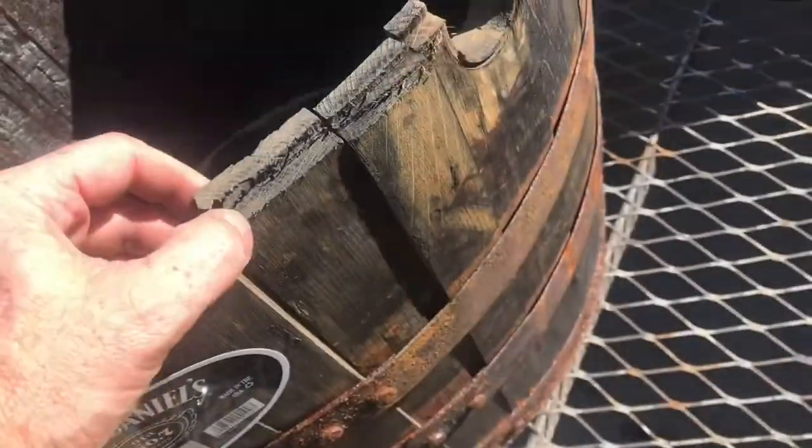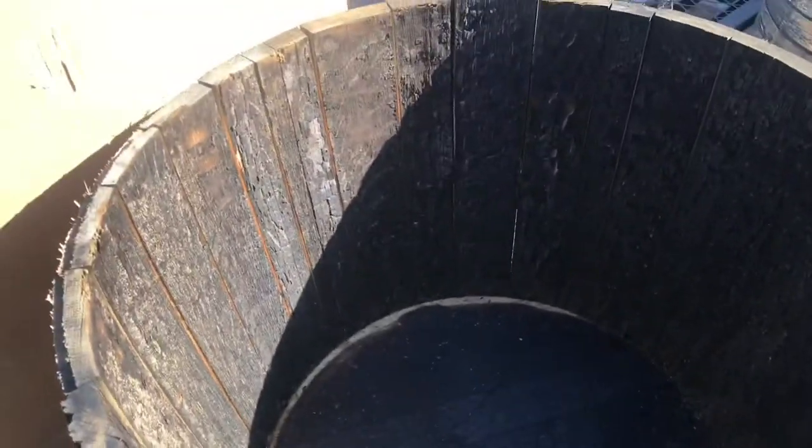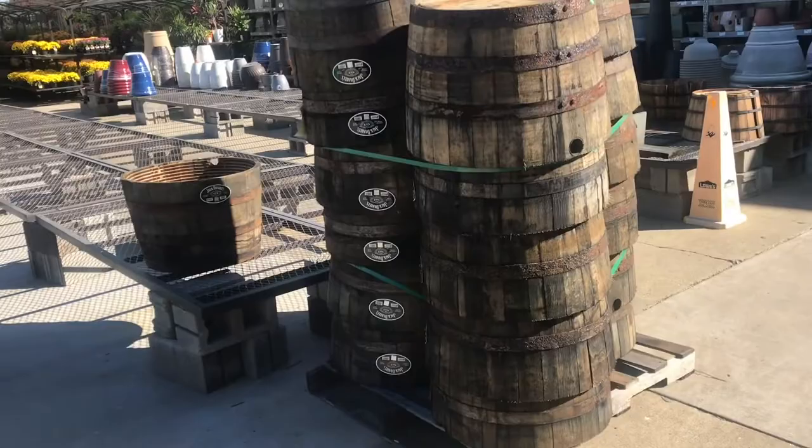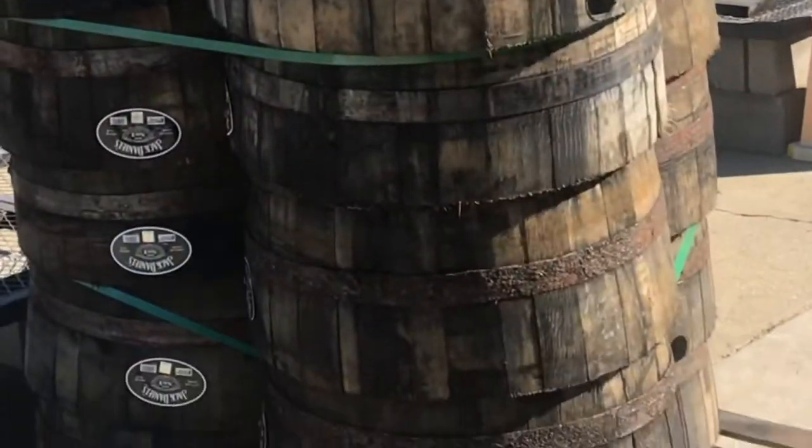I'll show you a barrel that's really dried out. If you put some water in it, it'll eventually seal — it'll be as tight as a drum, as they say. This one still has all the moisture in it. Now these are actual whiskey barrels. If you walk too close, you can smell it.